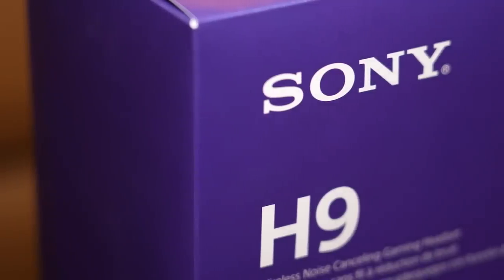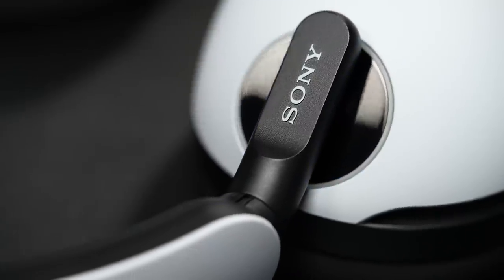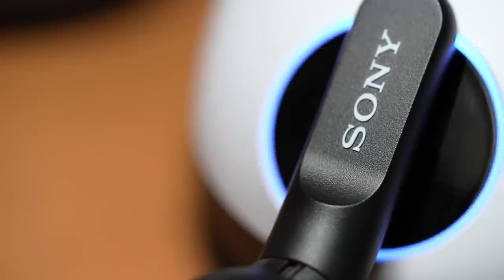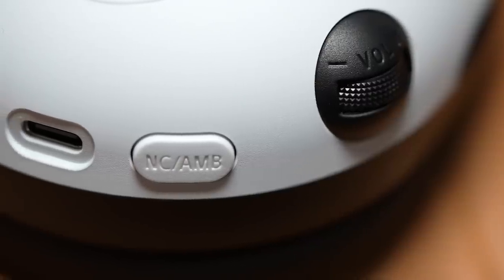In this video, I'm going to show you the all-new PS5 official gaming headset, the Sony Endzone H9. We'll unbox the headset, get a closer look at some of the features, and then talk about the pros and cons of using this headset with the PlayStation 5.